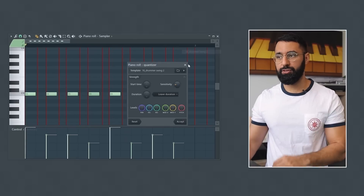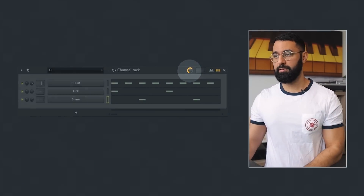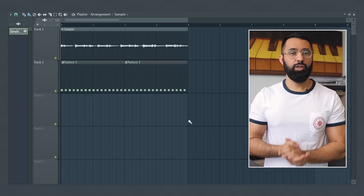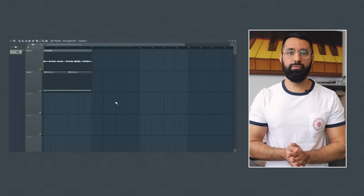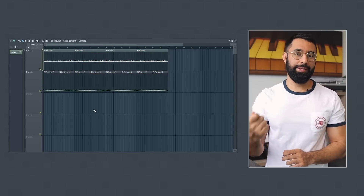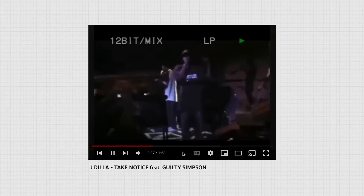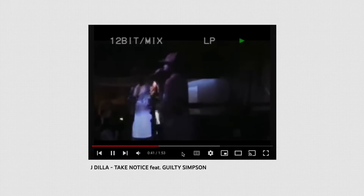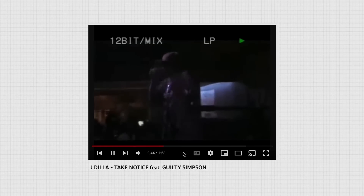No matter what template you tried using or how much you turned up the swing. And even with your song arrangements, the same kind of trap can occur. You produce a perfect four bar loop and when you turn this into a full beat, you stay within the grid. But you might be missing out on some really unique ideas. A perfect example of a Dilla beat going outside of the grid in the arrangement is 'Take Notice.' I did a rough translation of how Dilla arranged this beat, and it's insane how far outside the grid this beat gets.